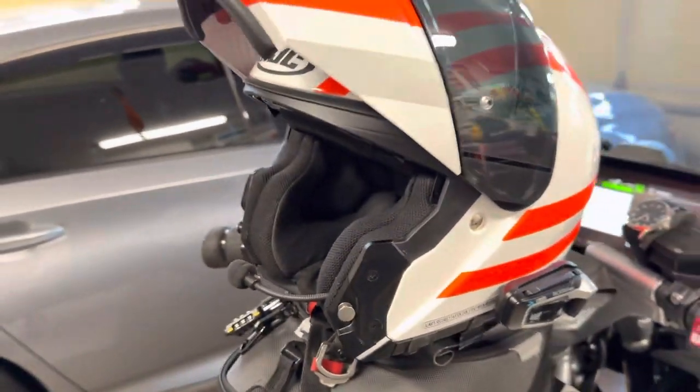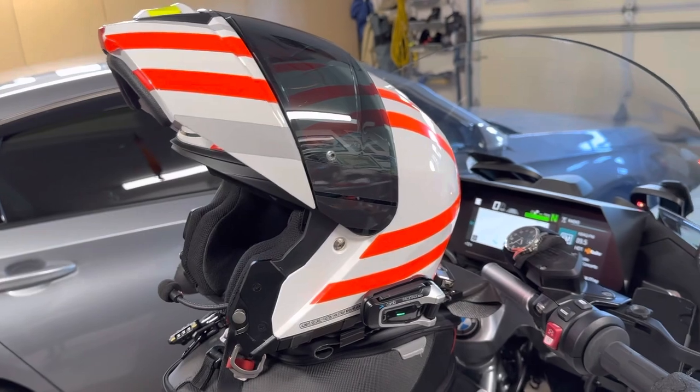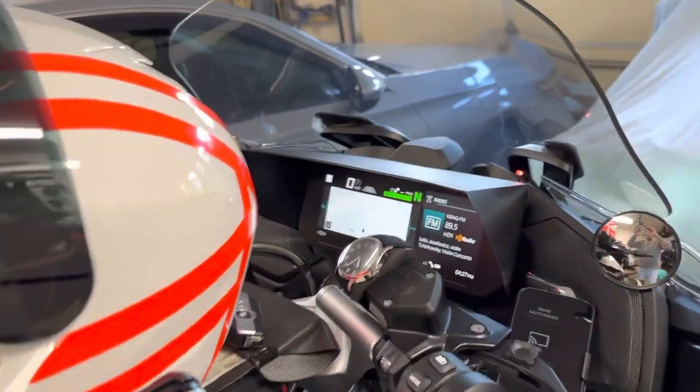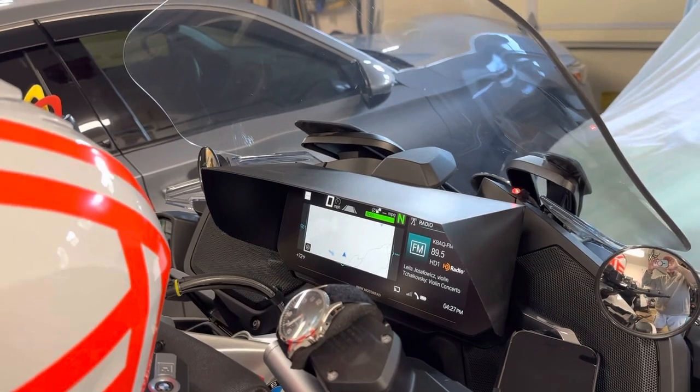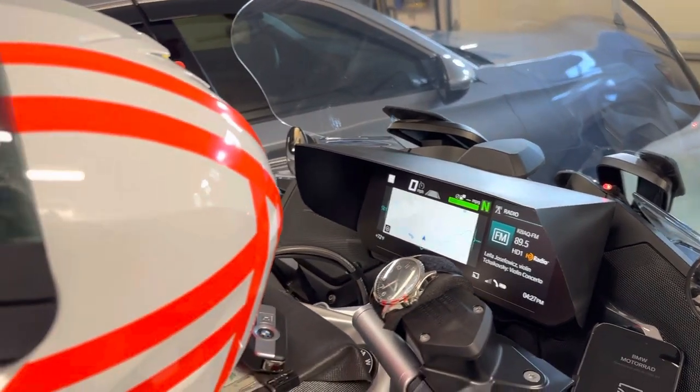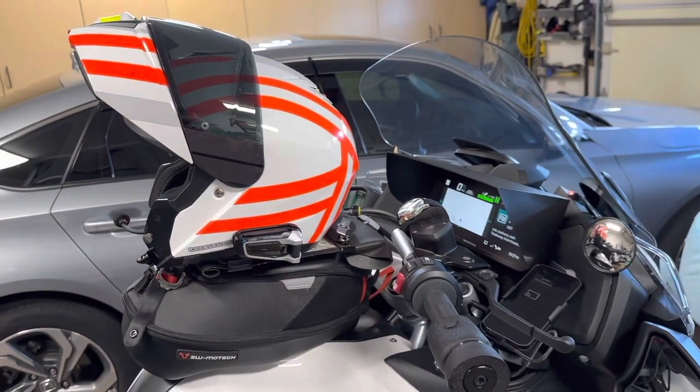So if I get tired of listening to the music playing through my helmet, I can turn that down and turn up the radio on the bike. Or I can do the opposite — turn the bike radio down and listen to the music on the helmet. Just another option to think about.